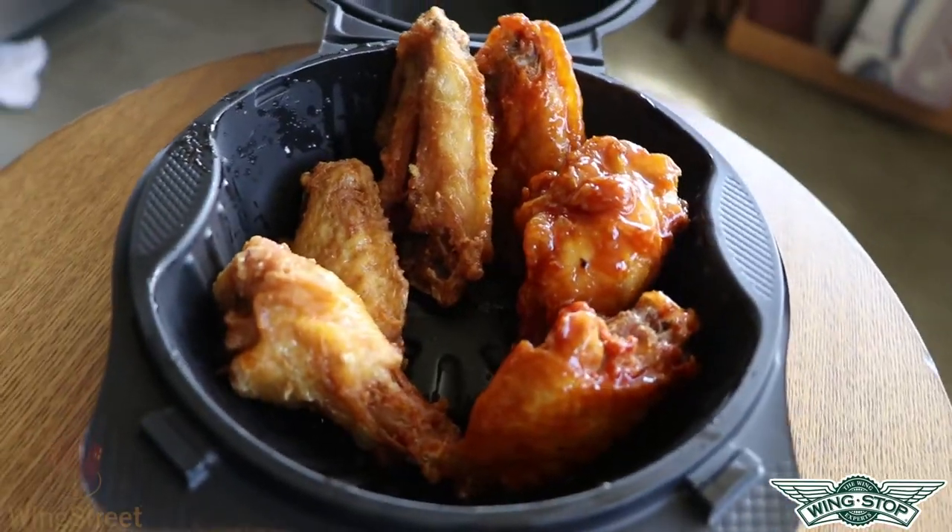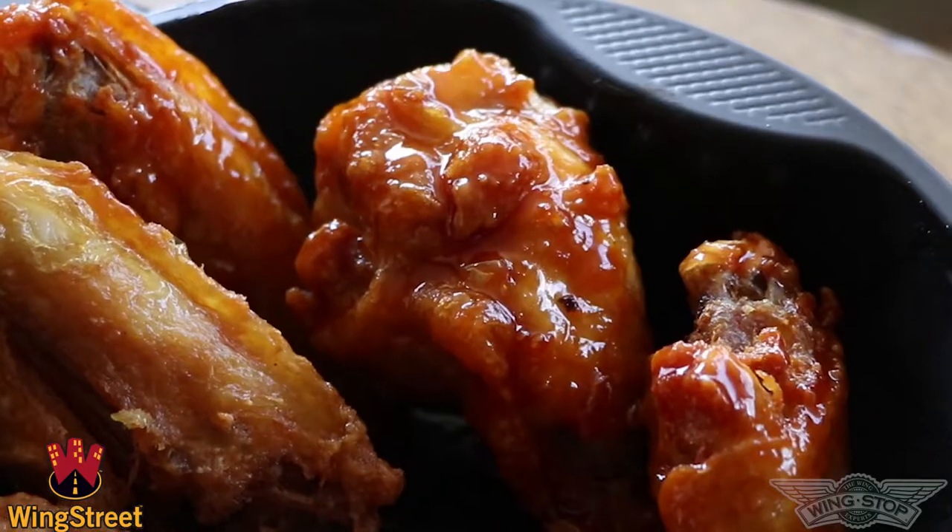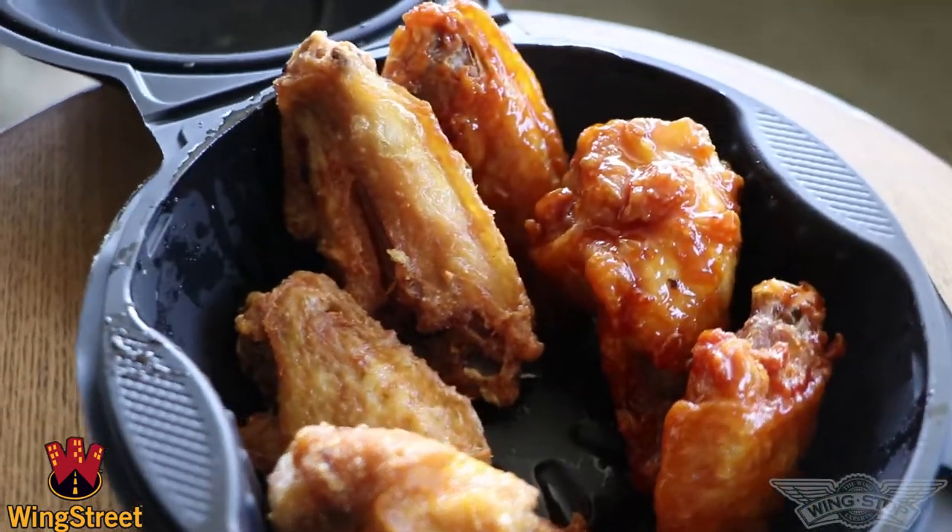Here we go, number four — the Cinderella story of the tournament. The skin is nice and crispy. That's good flavor on the wing. The texture and skin is not as great — it's kind of really chewy. But I think flavor alone tops it all. This is a very good flavored wing. It looks like they're having a hard time deciding — we'll give them a couple moments to deliberate.